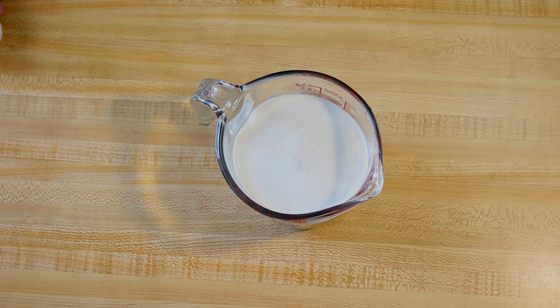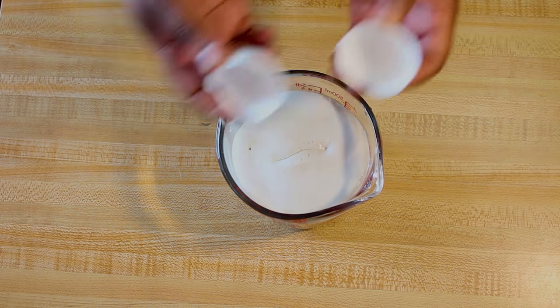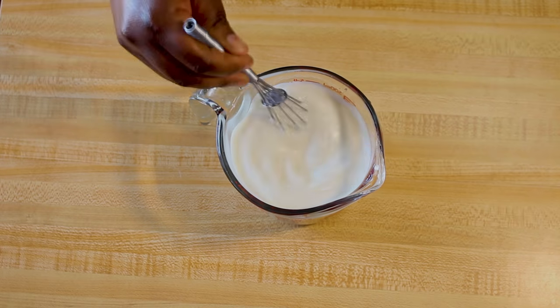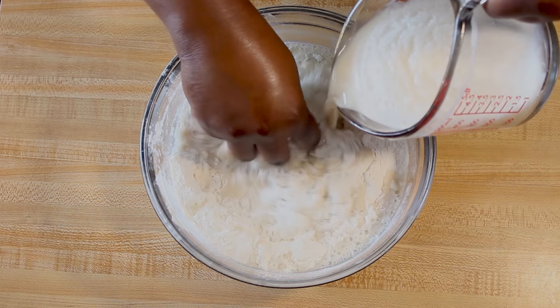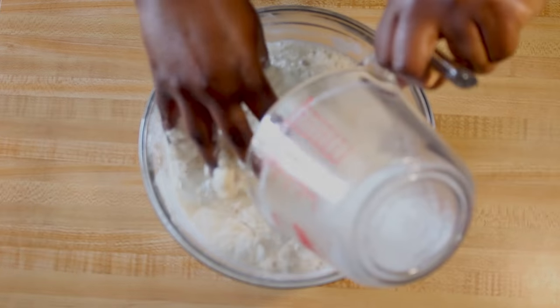Now that my yeast is ready, I'm going to add my egg to the mixture and whisk everything together, then I'll add the wet ingredients to the dry ingredients.